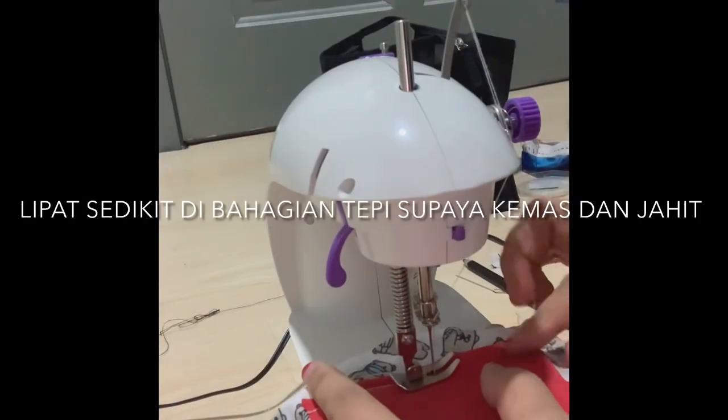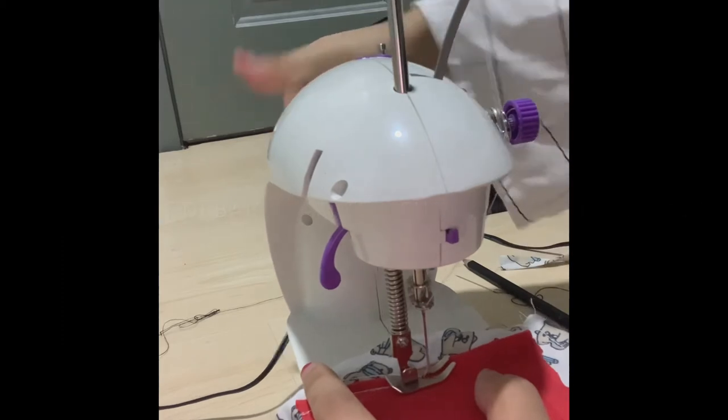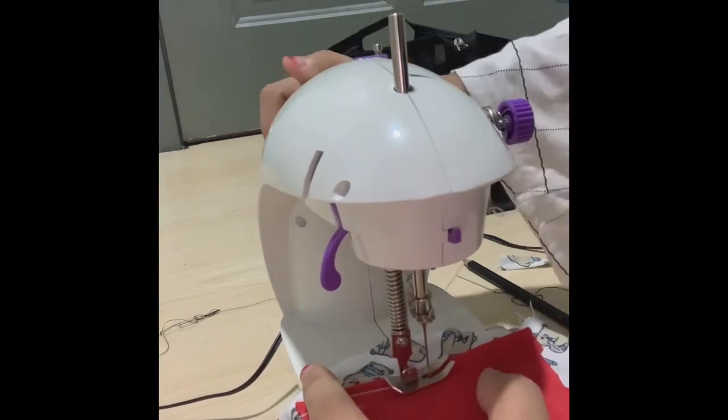Sekarang, kita mula ke bahagian poket. Ia perlu dijahit dengan berhemah.